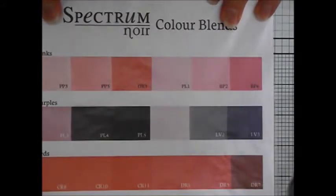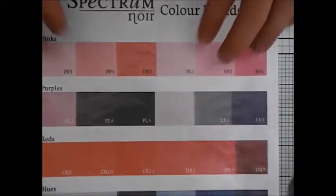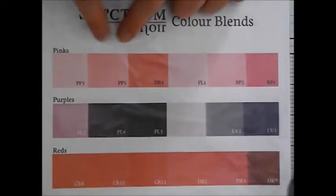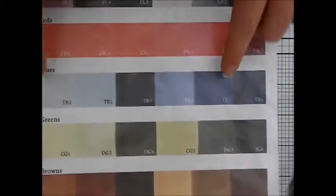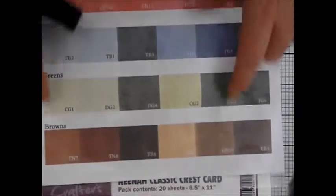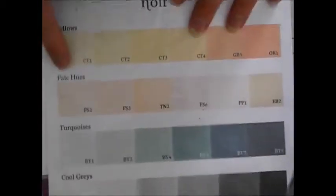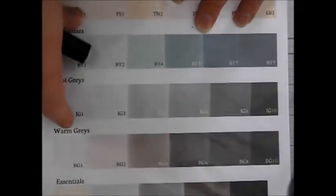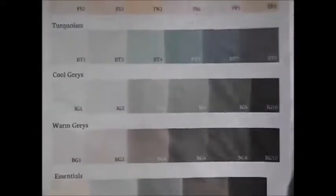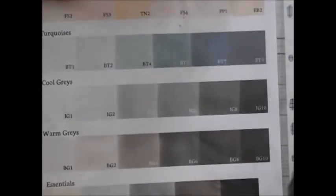Just a quick explanation: the pens come in ranges of twelve sets of six, so you'll get a set of pinks, purples, reds, blues, greens, browns, yellows, pale hues, turquoise, cool greys, warm greys, and essentials. They do say if you bought all twelve sets of pens you can collect anything you wish, and that's what I go with.